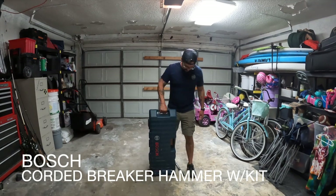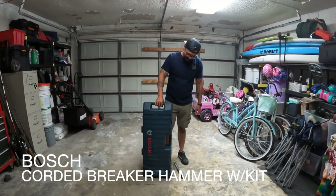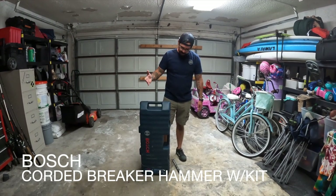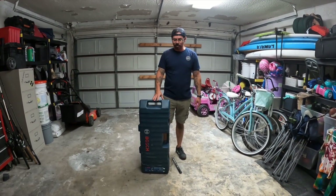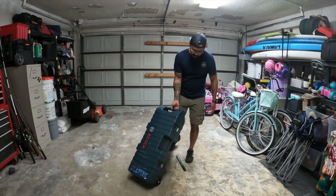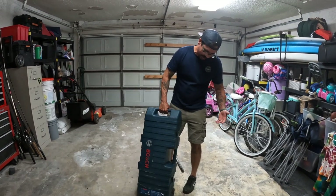Just got this Bosch jackhammer. I had my reservations because I thought it was a little bit small, but after using it, it definitely is a hammer that I like. It basically comes with this rolling kit, which is really sweet compared to most jackhammers.